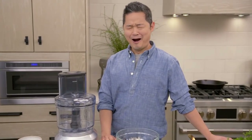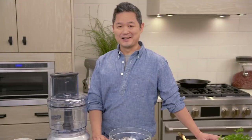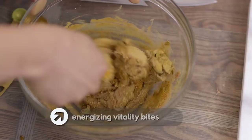It's the middle of the afternoon and you've got the afternoon slump. Well, instead of reaching for a cup of coffee, how about reaching for an energizing vitality bite instead?